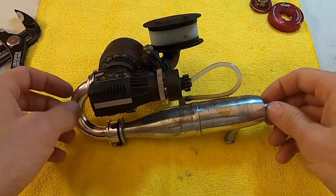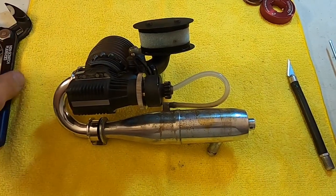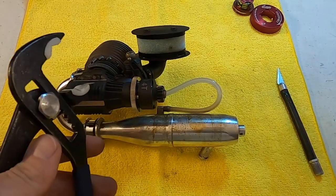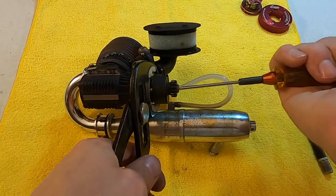Greetings fellow nitro enthusiasts. Ryan Lutz here, and today I want to demonstrate how I do maintenance on my clutches. Nitro racing clutches are a very important thing to keep your program running smooth and consistent where you're finishing races.